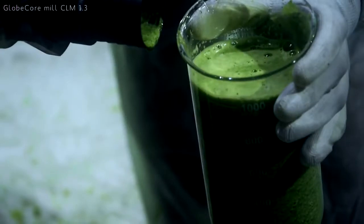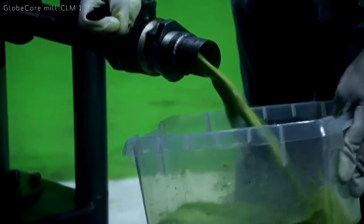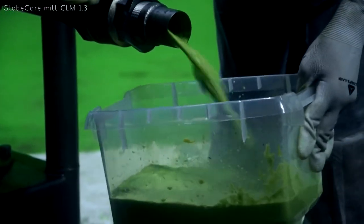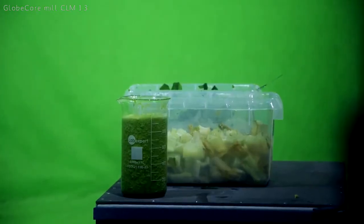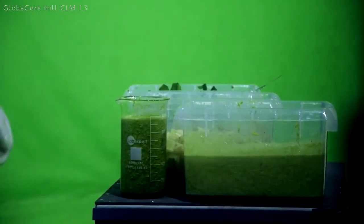The adjustable milling gap between the rotor and stator provides for high particle dispersion of the final product, making GlobeCore mill CLM 1.3 the most cost-effective solution for industrial production of food emulsions. Depending on the need, the unit operator can regulate the number of recirculations.